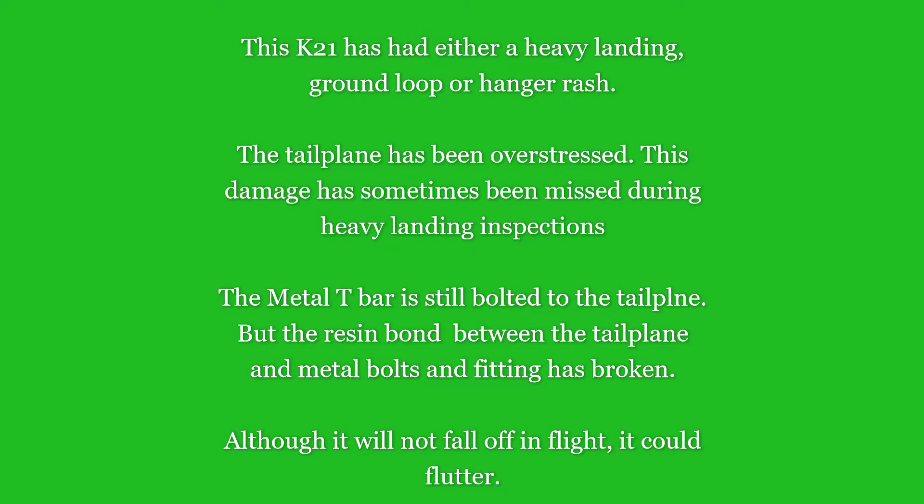Here we have a tailplane on a K21. It's been overstressed in some way, shape, or form, and the resin bond between the tailplane fitting and the tailplane fitting bolts on the back of the tailplane spar has actually broken, so it makes a big creaking sound when you flex it from the tip.